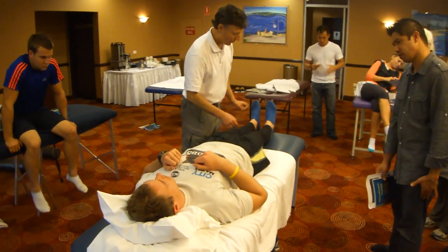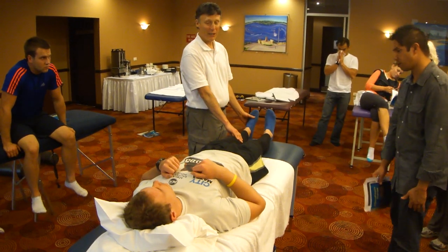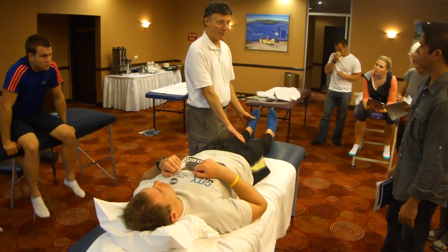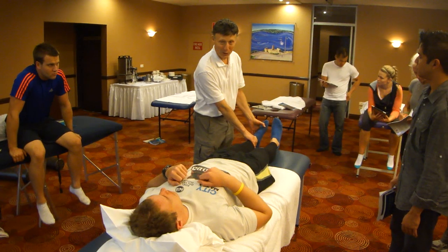James has sprained his left ankle years ago. Having sprained his left ankle, we want to test ankle stability first.